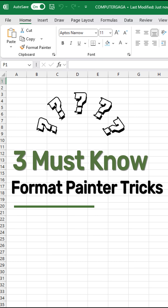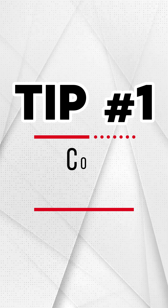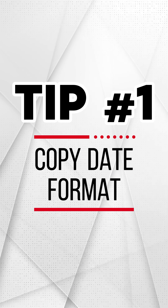Here are three must-know format painter tricks. Tip number one: copy date format.